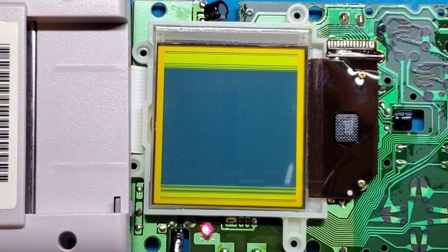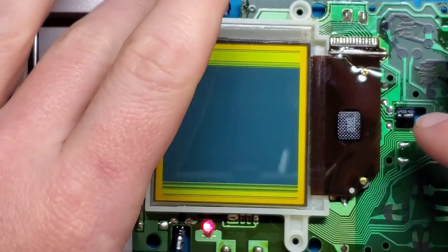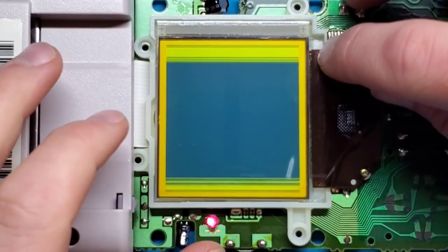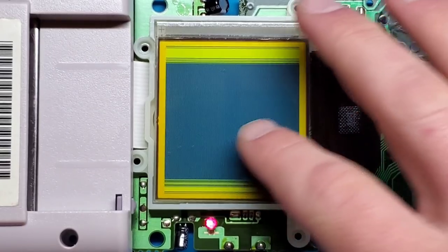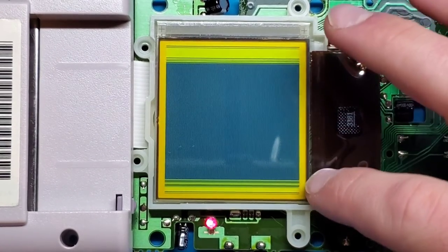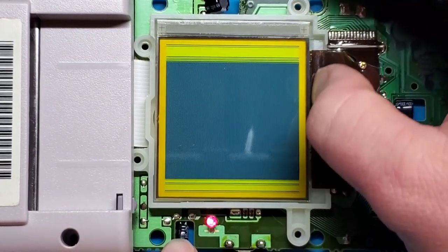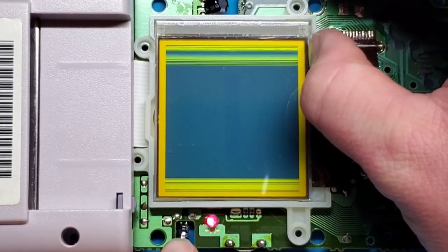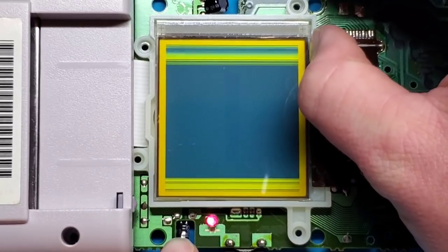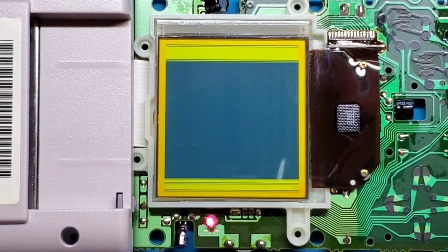Next, get your soldering iron turned on. You don't need a crazy high temperature — just enough to start to reflow this connector. What happens is over time this ribbon cable brings the signal to the screen, and the connection underneath the screen starts to let go. If I push on it you can actually see it impacting the quality of that connection — you can see it following where my thumb is. It's simply losing its connection. What we're going to try and do is heat that up with the soldering iron and restore some of that connection.